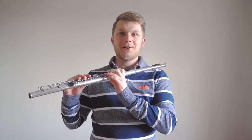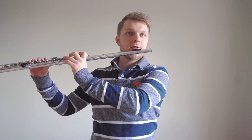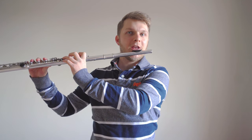Once you've got all your fingers into position, pop the flute back on your chin, take a huge breath and use that hot cup of tea air to play a G.